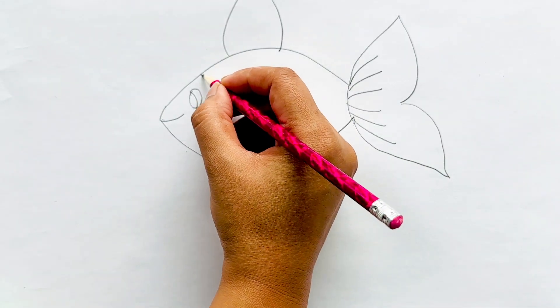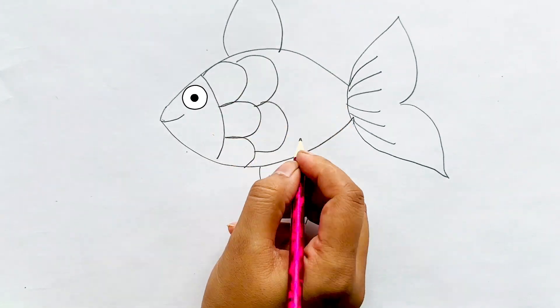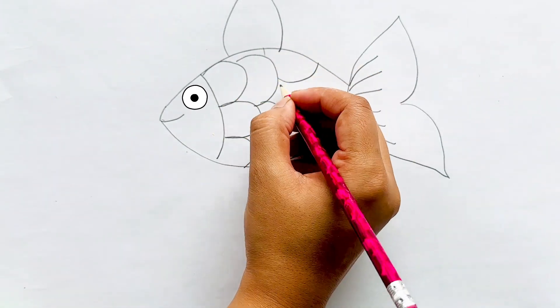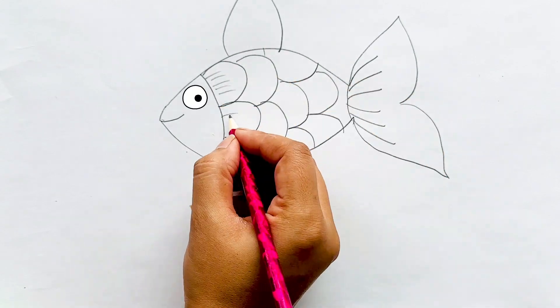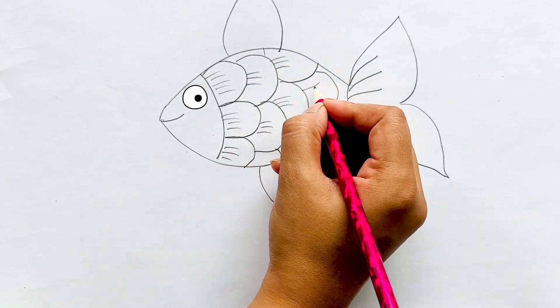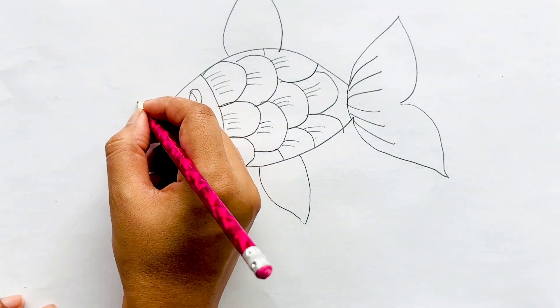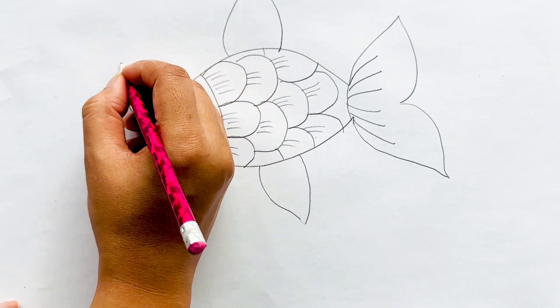Let's draw some fish this time. And some air bubbles, because fish lives in the water.